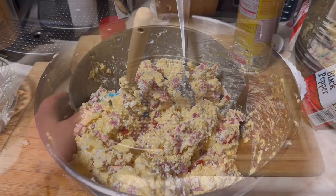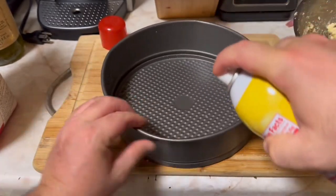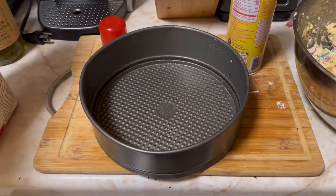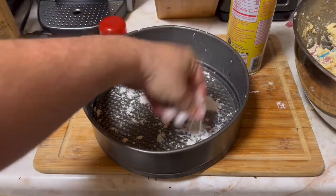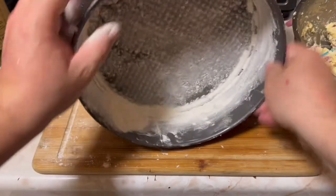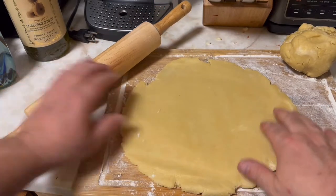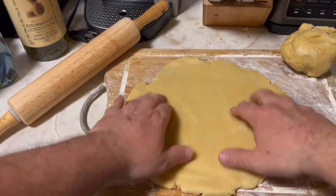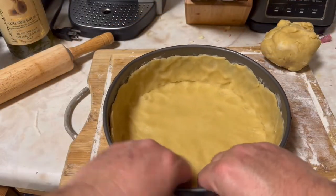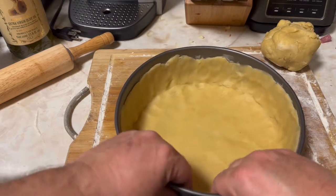Now we've got the springform pan here. We're gonna spray it up a little bit — get the sides and the middle — then throw some flour in there and go around like this, getting the sides. I'm going to be rolling out our dough on here because we're going to put it into the springform pan. This is going to be our bottom base and the sides. You keep going around and pressing it down just like this.